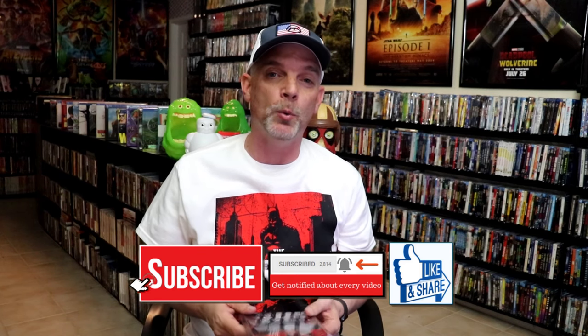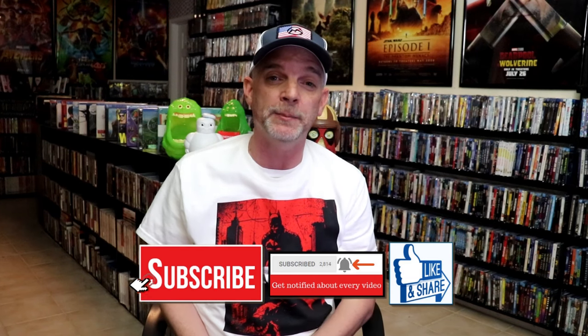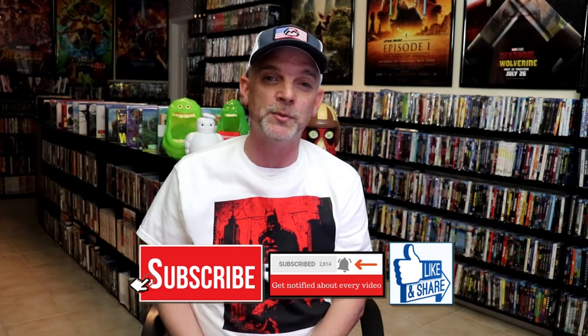Please leave me a comment below. Let me know what you think about this particular Steelbook unwrapping. And also let me know your thoughts on Blade, because I really do enjoy reading your comments. Thanks for taking the time to watch this video, and we will see you next time.